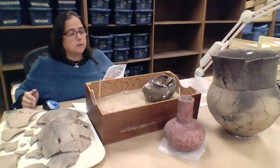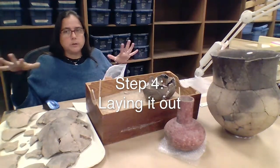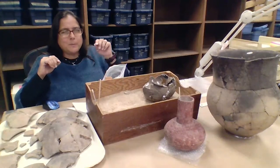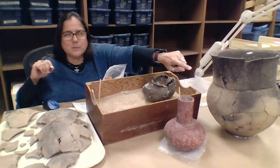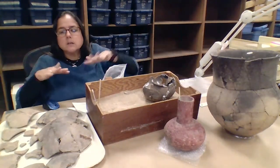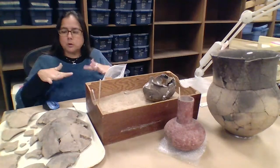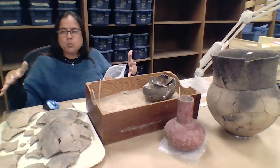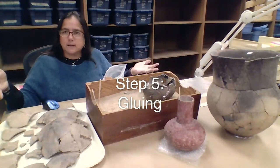So after the cleaning, drying, and labeling, you would begin to put stuff back together. First, you would normally lay out all the pieces so you know exactly what's going to go with what, because you don't want to start gluing and then maybe find the piece that was missing in the middle and not be able to fit it in. So you spend a lot of time just making sure you've got everything nice and laid out, organized — what's going to go on what — and make a plan.